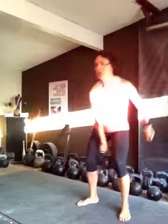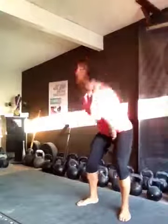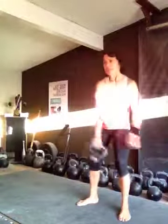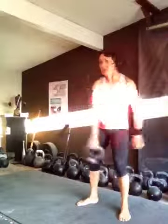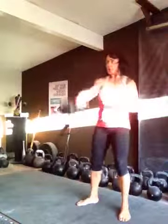Here we go — five at a time. One, two, three, four — switching on five. One, two, three, four — switching on five. One, two, three, four — switching on five. One, two, three, four — and we're done with 20 reps. 20 reps. Crosses off the list.